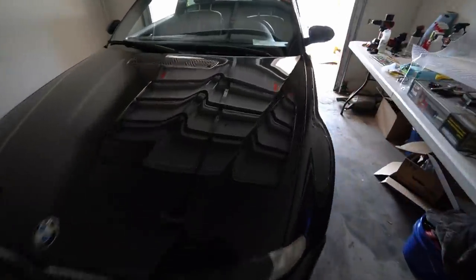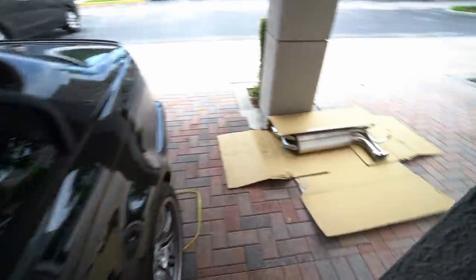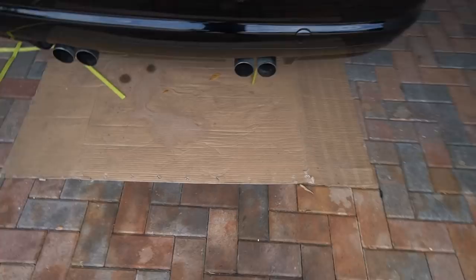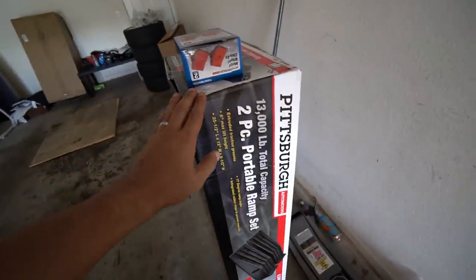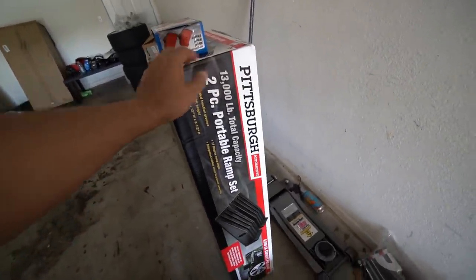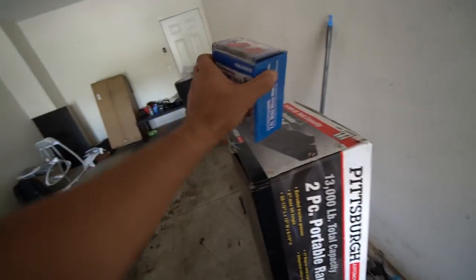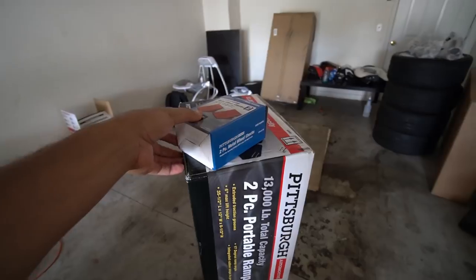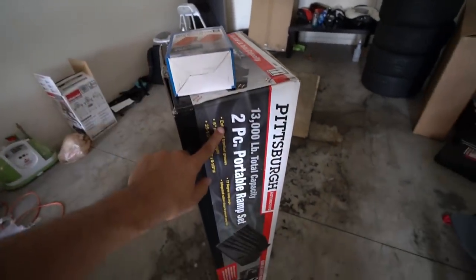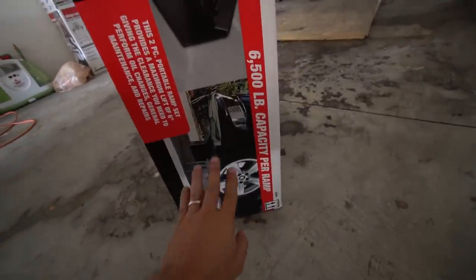I'm going to go ahead and get the M3 in the garage and then we'll start the DIY. The E46 is inside the garage — halfway in, halfway out — so I can have enough light to show you guys what's going on. I have the exhaust ready to be installed and some cardboard on the floor. I'm using this Pittsburgh two-piece portable ramp set for the rear wheels and wheel chucks for the front wheels so the car doesn't roll away. Both of these products are very affordable at Harbor Freight — the wheel chucks were like $10 and the ramp set was like $35–$40.